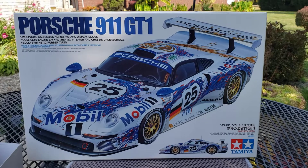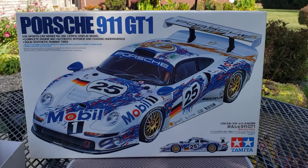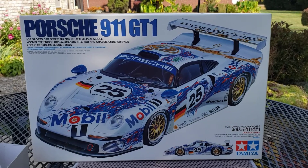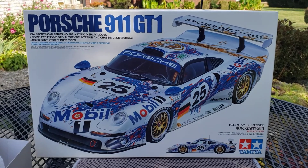We missed the deadline. I had to go out of town. My mom was in the hospital and everything, but we're still working on it. I just wanted to show you an update on what progress we've got done.